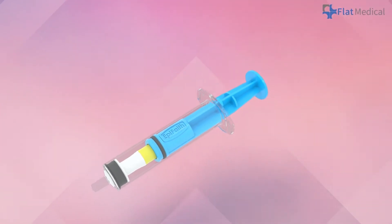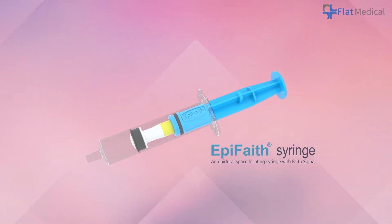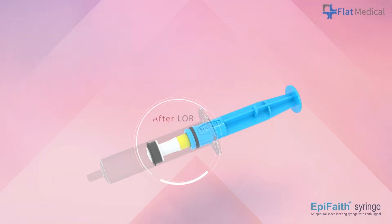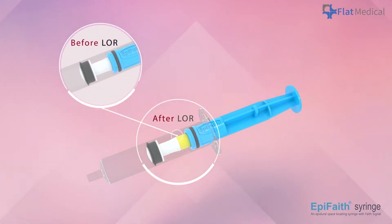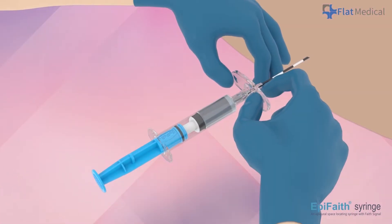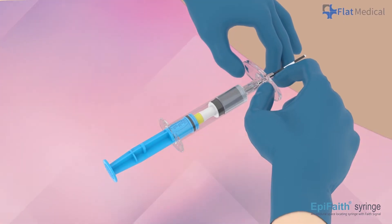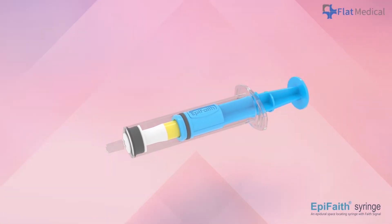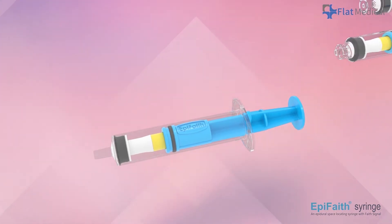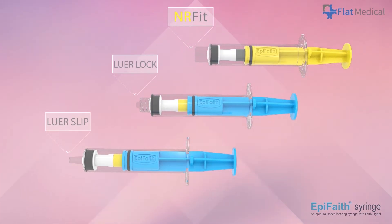The APFaith syringe is a compact and reliable tool designed for epidural localization. It features a unique automatic and continuous pressure detection mechanism that provides a clear visual signal to indicate the needle's position. Additionally, the device enables operators to use both hands to advance the needle for precise control. The APFaith syringe offers three connector options to accommodate various needle connector types. Please select one according to your preference and local regulations.